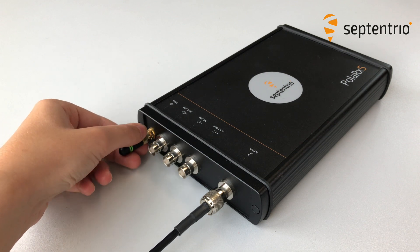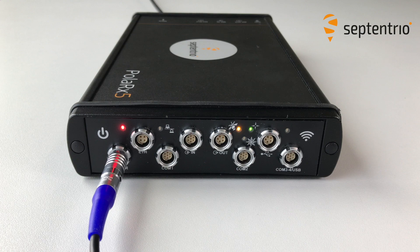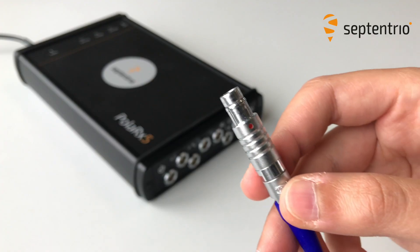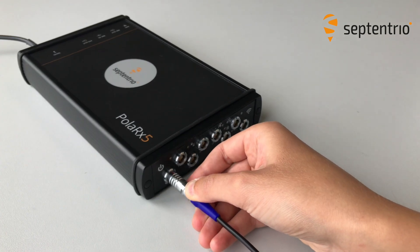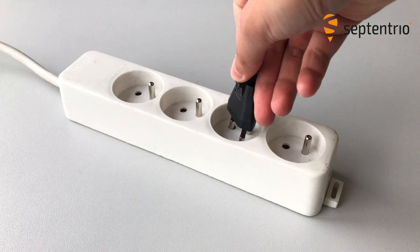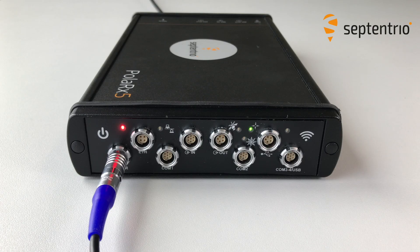I'll come back to the Wi-Fi setup in a minute, but first we need to power up the receiver. Connect the power adapter to the PWR socket on the right panel of the receiver and plug in the power cord. The receiver will start up automatically.